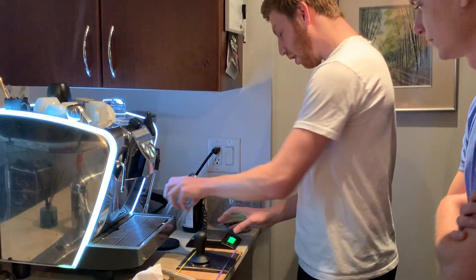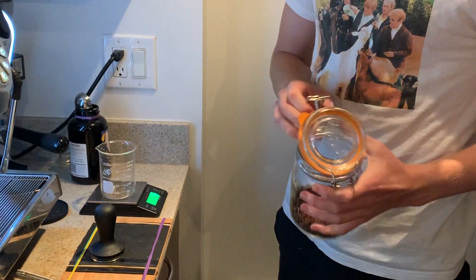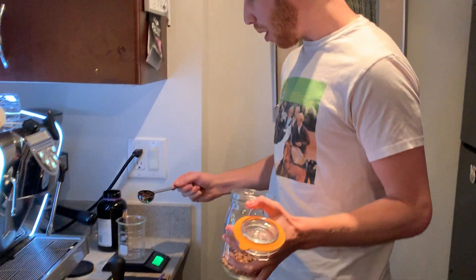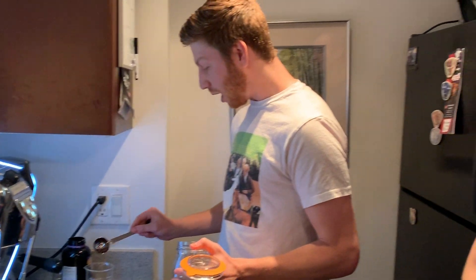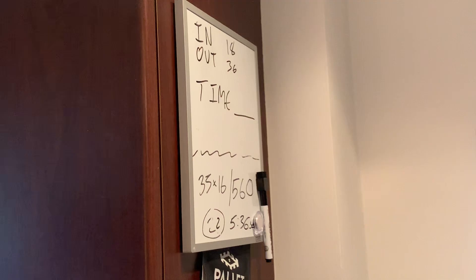We're going to weigh out the coffee. A lot of people ask me why we weigh out the coffee, and it's just a way to keep everything precise and make sure the coffee is repeatable. Because if I have a golden shot — the best shot I've ever had — I want to make it again tomorrow. I don't want it to be luck. I do keep track a bit, but I use the board mostly for pour over because I have a pour over set up here as well.